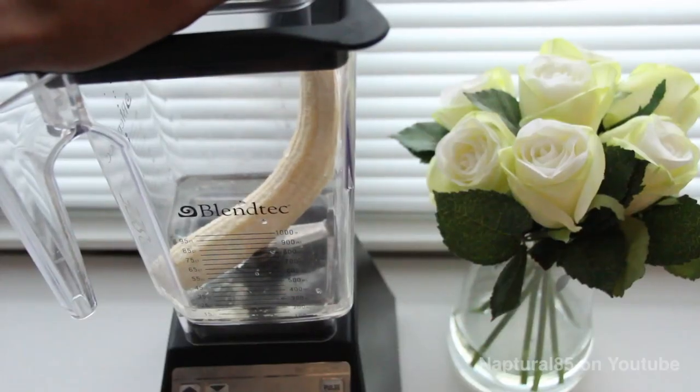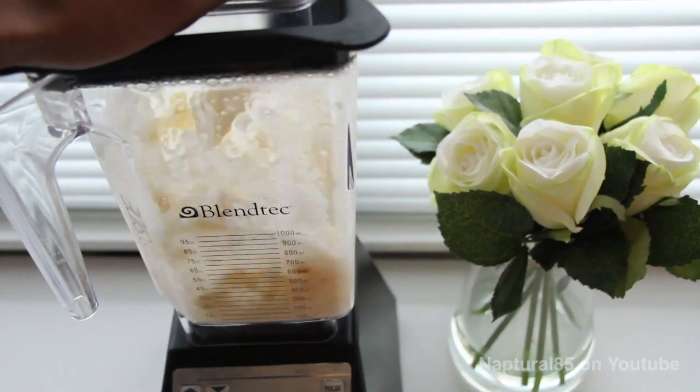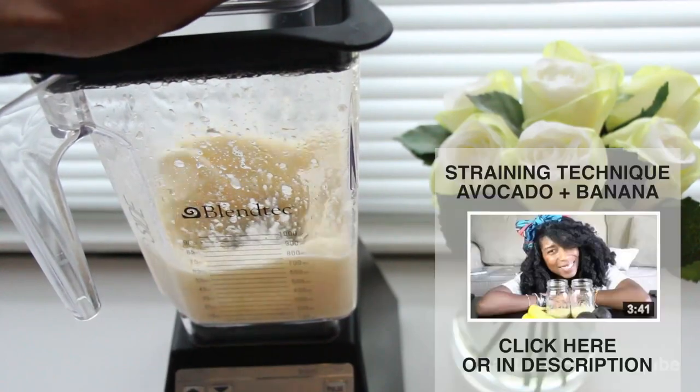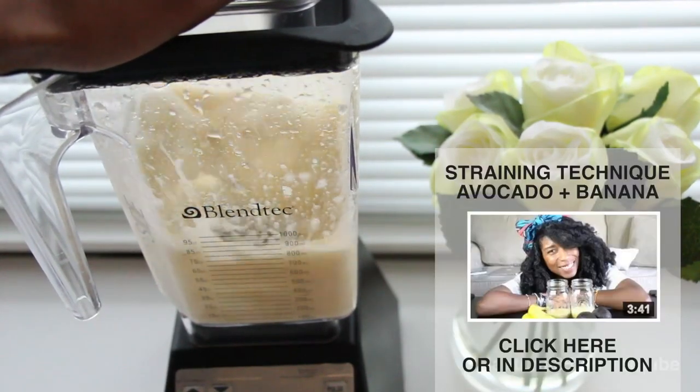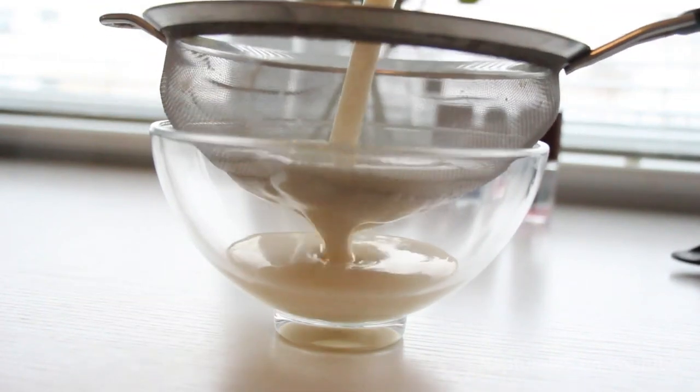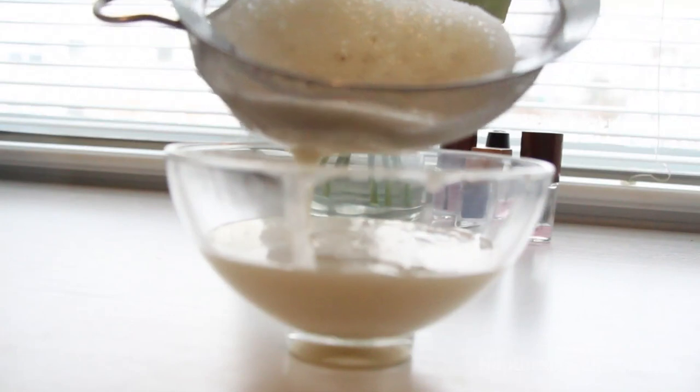Mix it all together. Try to use a setting on your blender that's gonna make it the smoothest. Using the same technique I showed in my avocado and banana video, grab a strainer with tiny holes and then pour the mixture into the strainer. Just let the liquid pass through naturally, leaving the banana pulp in the strainer.